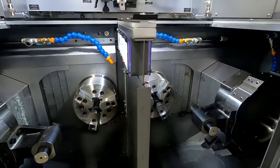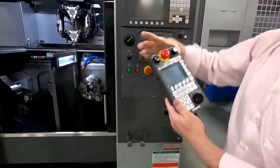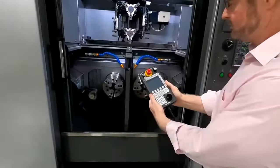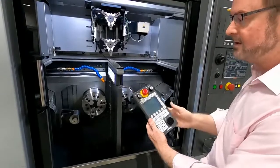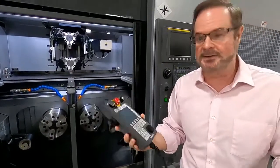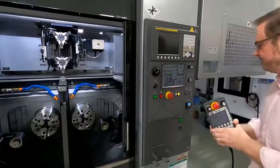Pulling back a bit — this is the Fanuc control, and this is the Takamatsu loader teach pendant. It's a very simple teach mechanism with a cable, so it's easy to move into the setup area. You can jog the loader and hit simple teach points. Notably, this is the same loader teach pendant for all Takamatsu machines, so operators who learn it can run any Takamatsu machine.